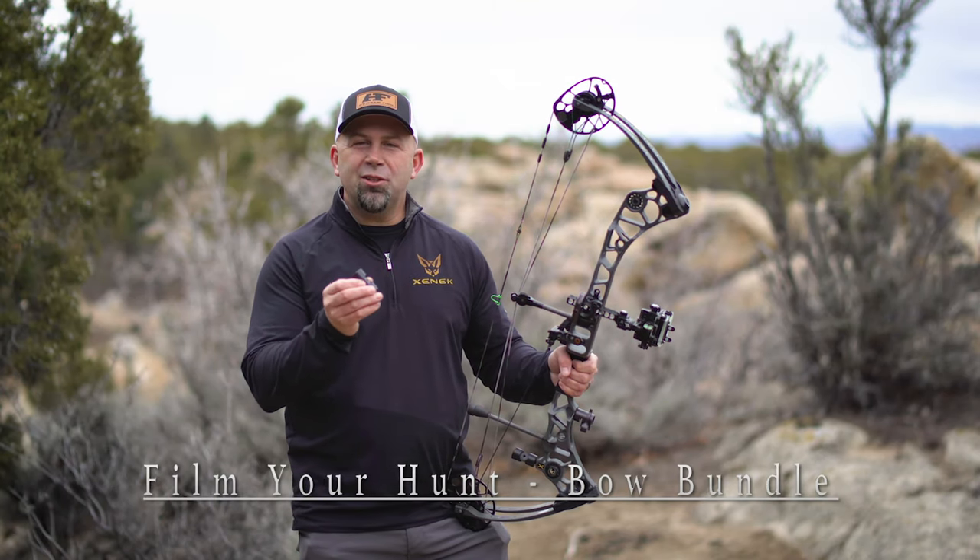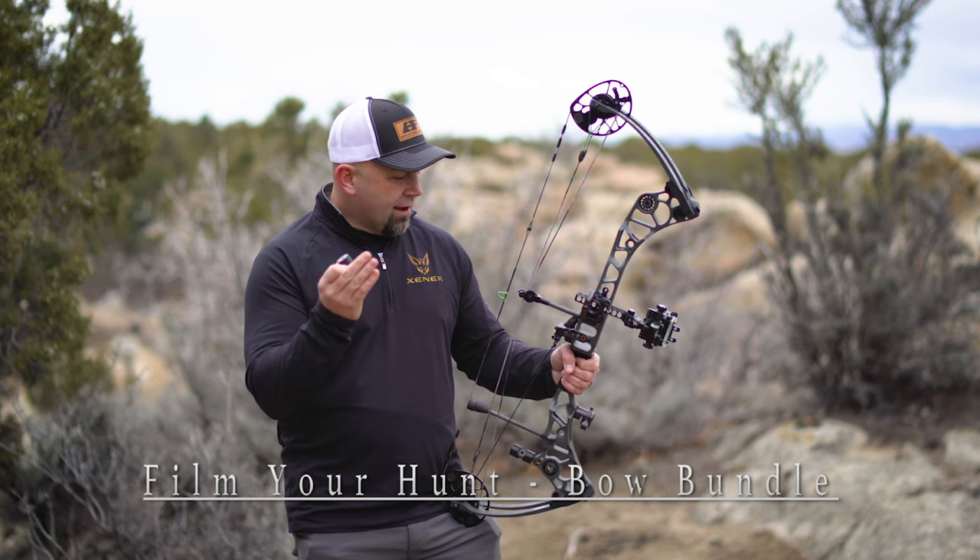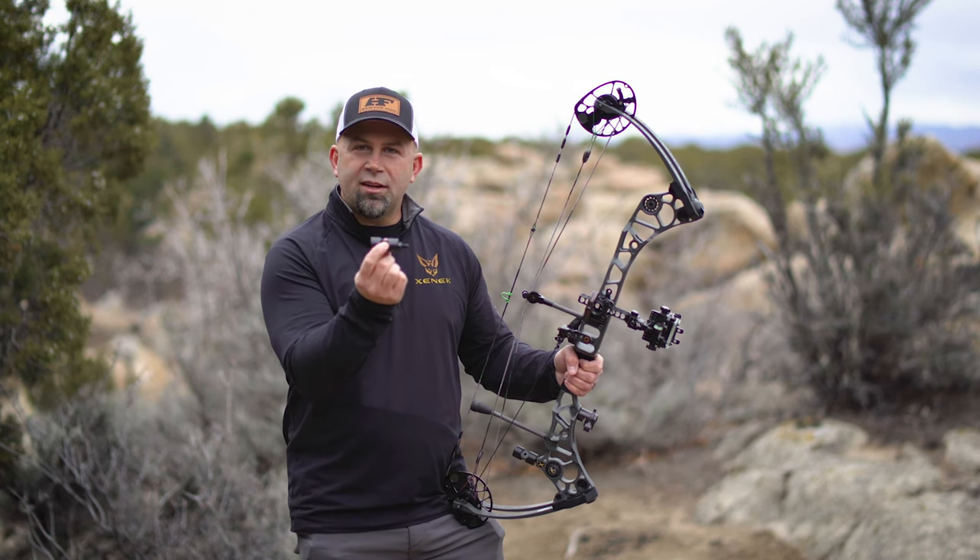Hey, Jared here from Zenik, and I'm here to introduce a really cool little product called the Stabilizer Coupler. If you love to bow hunt and you love to film your hunts, this is a part you need for your bow.